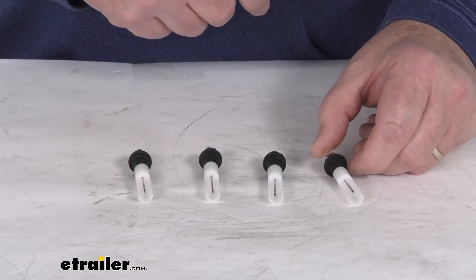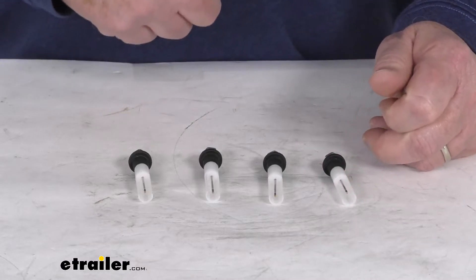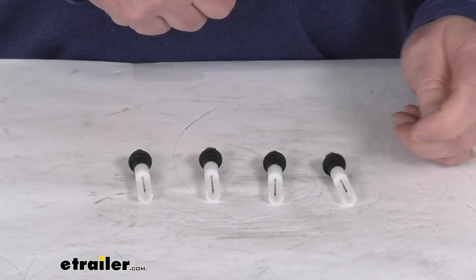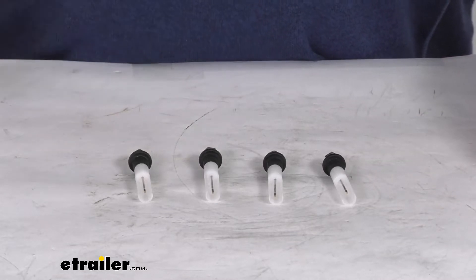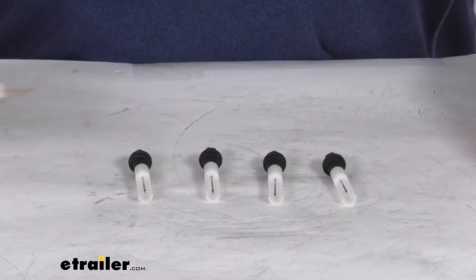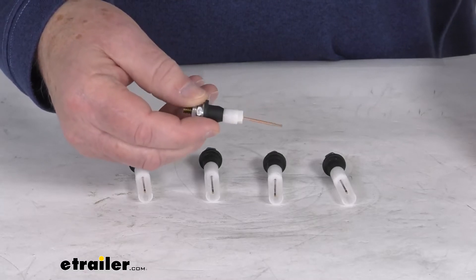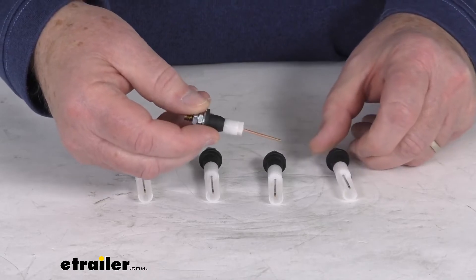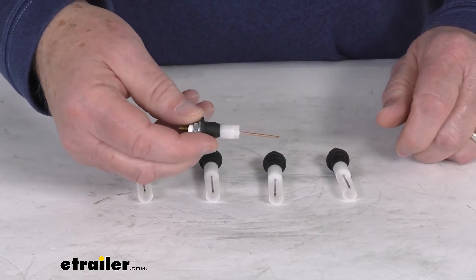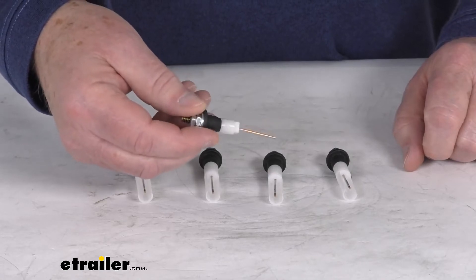These are specifically for the Blackwater Tanks. They do also make these sensors for the Graywater Tanks — we sell them separately on our website, part number T21302VP. The graywater tank probes don't have the roof that you see on the Blackwater tank probes, because they don't have any toilet paper they need to worry about, so they don't have the roof that prevents the toilet paper from covering the wire.